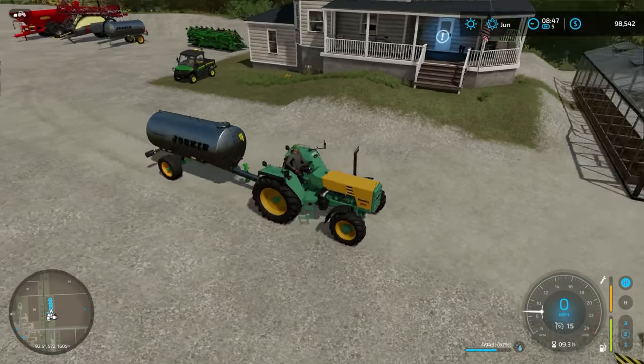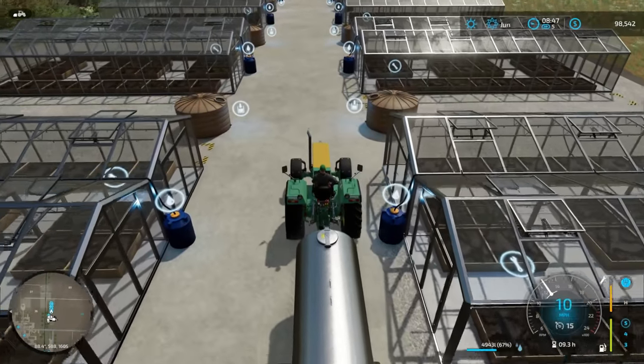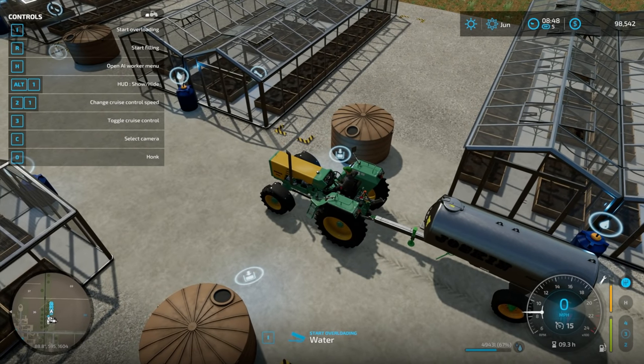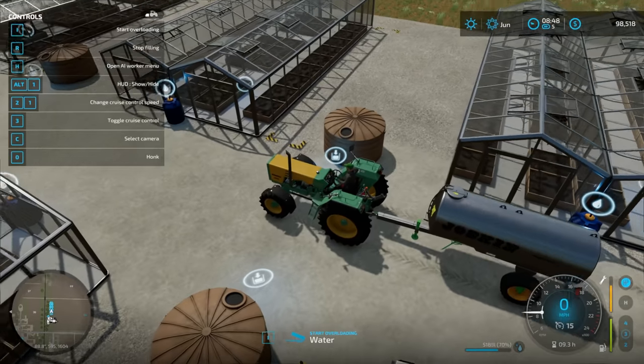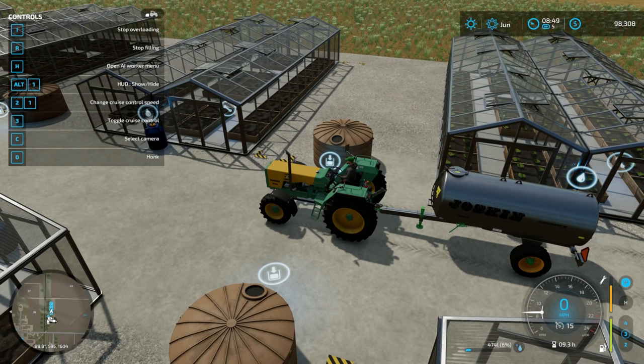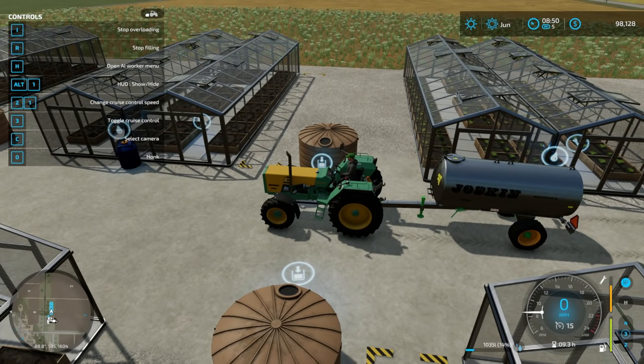Let's talk about why this is about perfect. With this tractor and trailer - honestly you can use the side by side too - it's just pure convenience. I can pull up right here, hit F1, pull forward, start filling the water tank, and then I can just hit I and it's going to unload the water straight into that greenhouse. Unload, fill, unload, fill - I don't have to move. This is the fastest way I've found to get these things filled up, because the water is what takes forever.